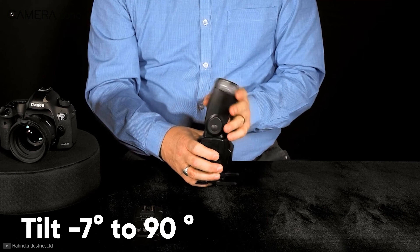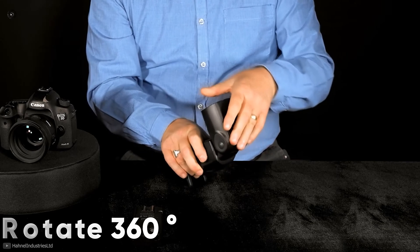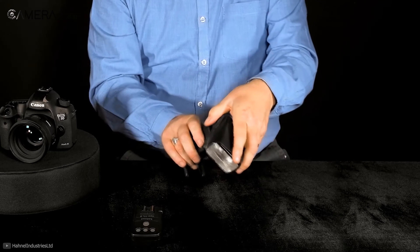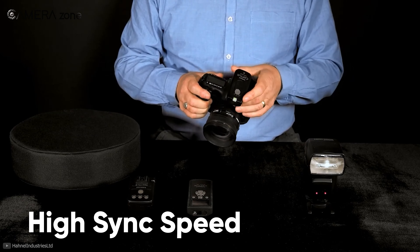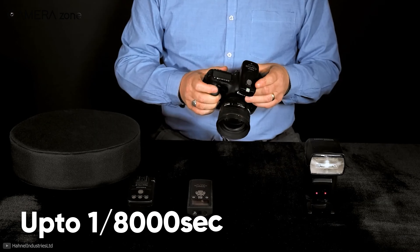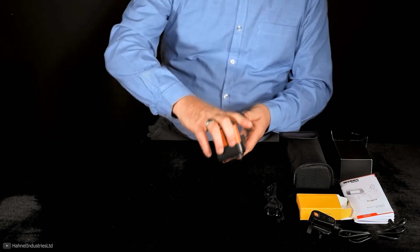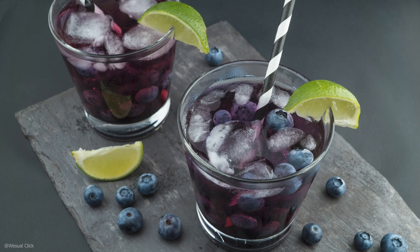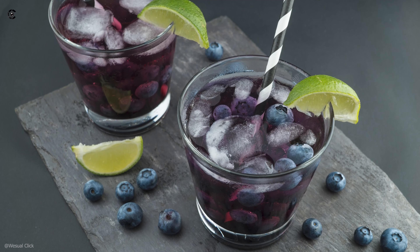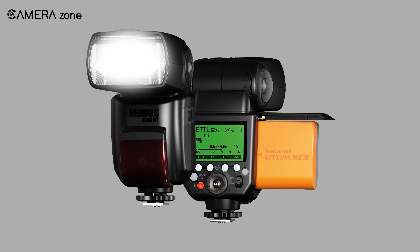This lighting kit is capable of tilting from minus 7 to 90 degrees along with a rotation capability of 360 degrees, so you can decide from which direction you want the light on your food items. It also supports high sync speed compatible with shutter speeds up to 1/8000 second. As for battery life, this lighting kit lets you use around 500 full power pops per charge. Overall, if you are a professional food photographer looking for a pro-grade speed light, this is the ideal option for you.